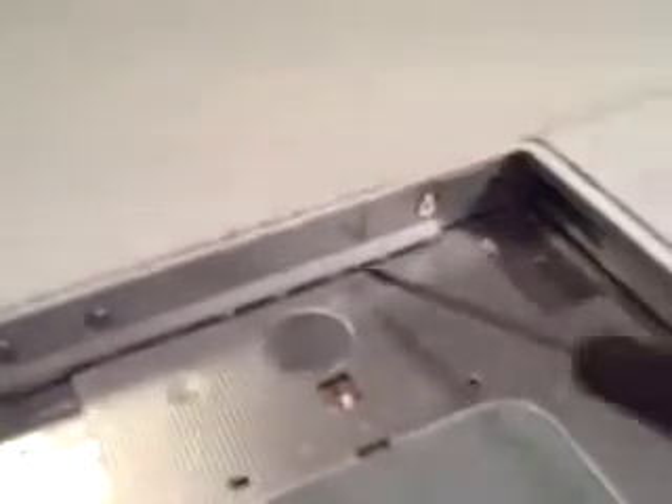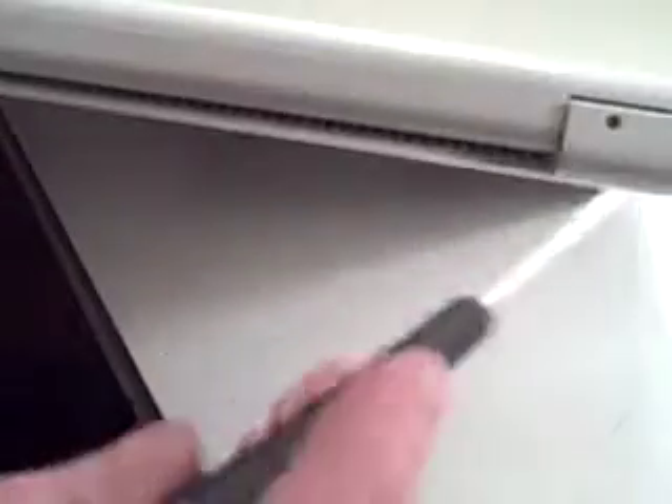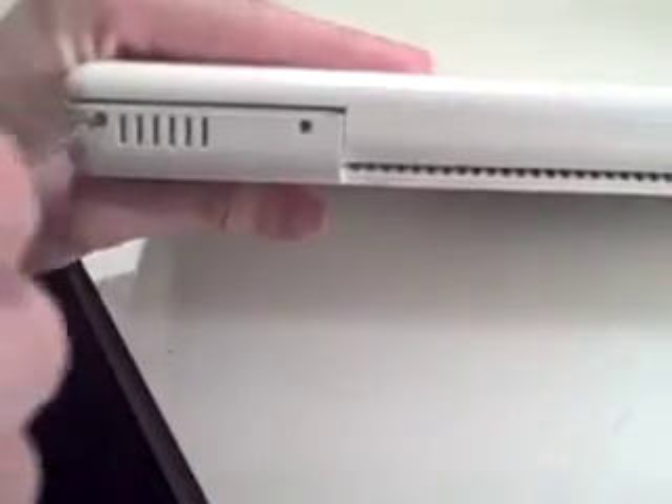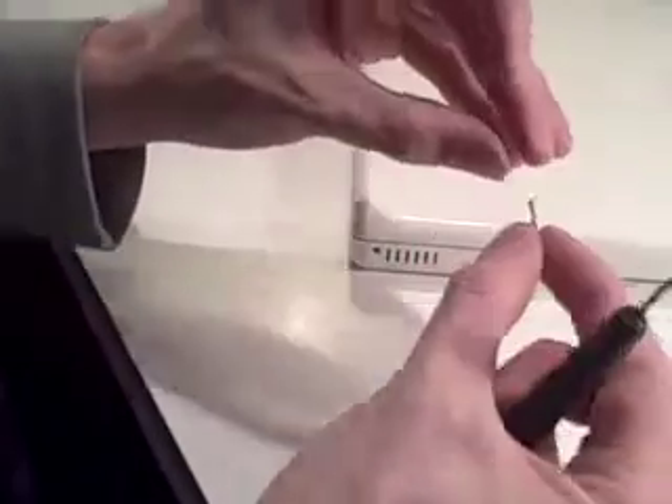Then we're going to do a bunch of screws along the front edge. There's a set of three, then two sets of two, and then a set of three. In the set of three we're doing the middle ones, and in the twos we're doing the outside ones. Once they're all out, we're going to do the back screws. There's one in the corners, two on each side. The ones on the outside are short and the ones on the hinge are a bit longer. Put them in the compartment.